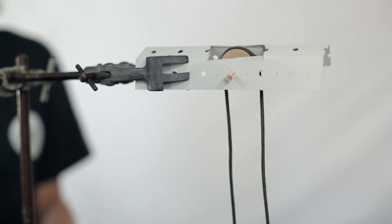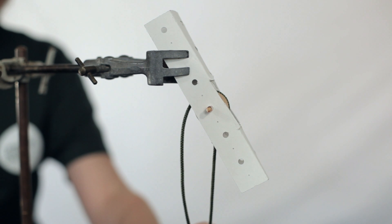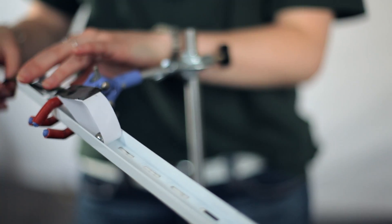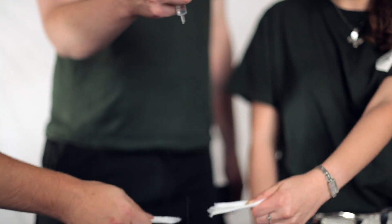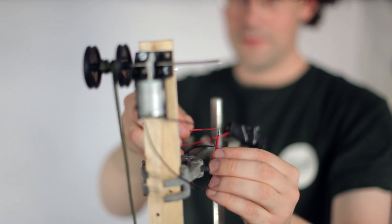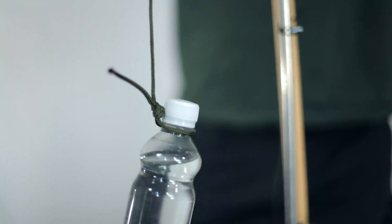An important idea in a chain reaction is how it uses and stores energy. If you run out of it, the chain stops, but too much uncontrolled energy and your machine could break. One useful store of energy is gravity — you can store things high up ready to fall, roll or flow once triggered. Some other ways to get more energy into your system include using a battery-powered motor or releasing energy stored up in a spring or a rubber band.